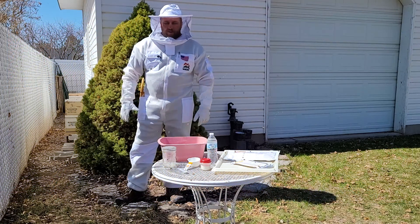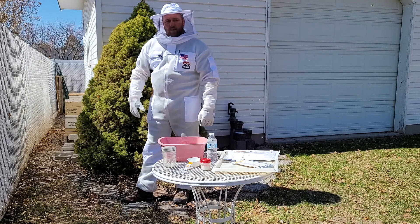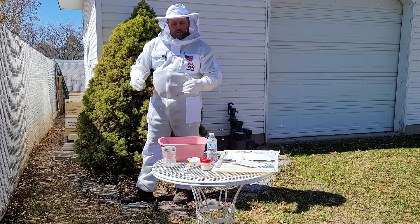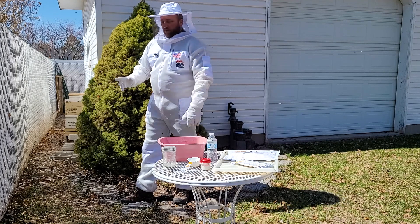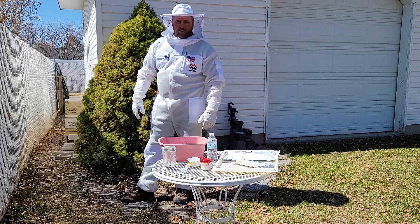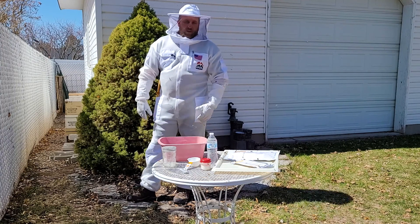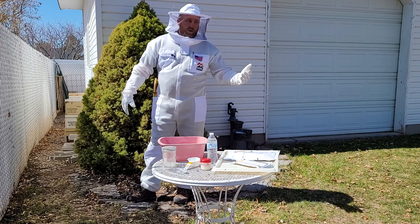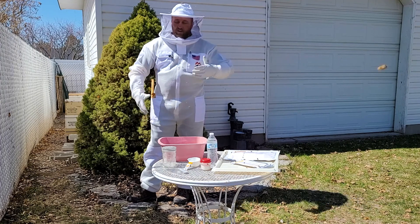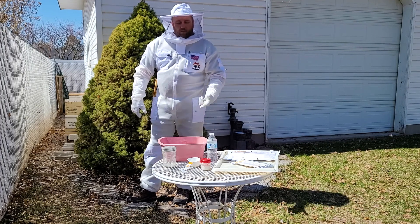Hey everybody, I'm out here in my backyard today. I've got a beehive out here that has overwintered well — it's nice and strong. We're gonna do a mite check on it today to see how many mites are in there. These hives are kind of squished between my shop and the fence. They're facing west — not the ideal position, but they're in a spot in the yard where they don't affect the kids playing or any gatherings. They're all over me now because I've been working them, but let's go ahead and do a mite check.